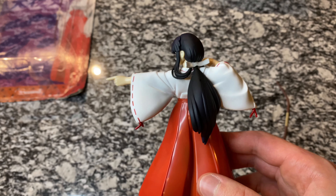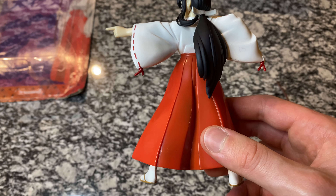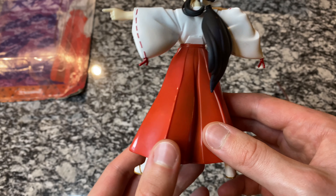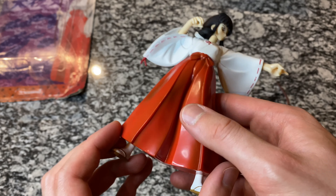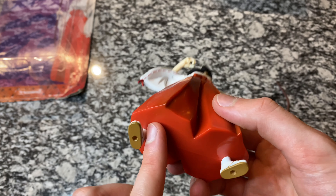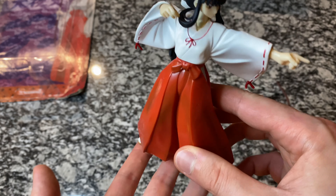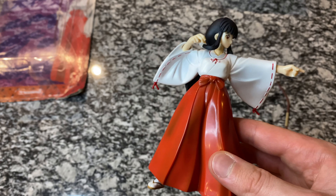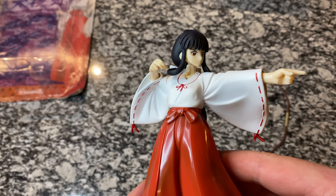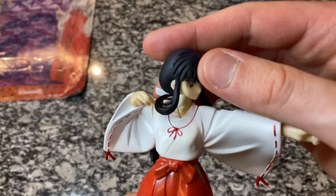These little details — if you're an Inuyasha fan, if you're a Kikyo fan, this is a must-have. This is probably one of the cheaper figures from the line, but if you're just an Inuyasha fan in general and you want to add something cool to your collection, I highly recommend this. You can see her feet — great detail as well. This piece down here is just flat plastic, but when you pose her on the shelf you're not really going to see that, so it's a minor detail and not worth complaining about.